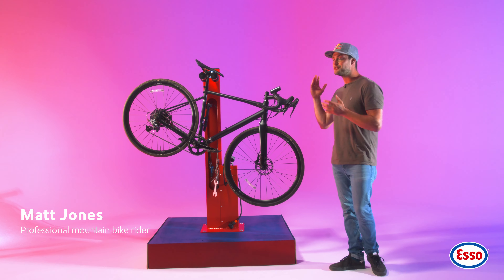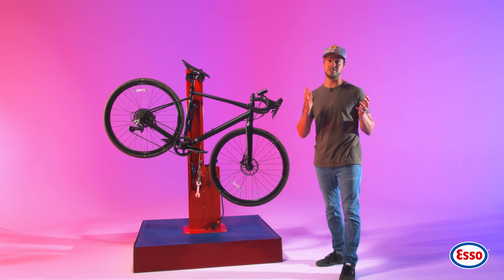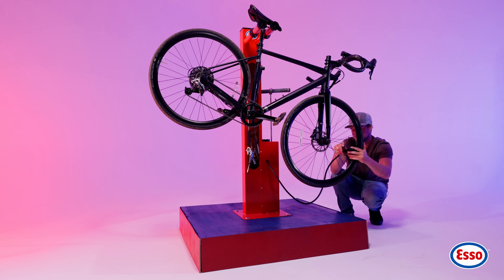It's time to check your tyre pressure using the stand. Maintaining proper tyre pressure ensures a smooth and safe ride, but it also makes it way more efficient.